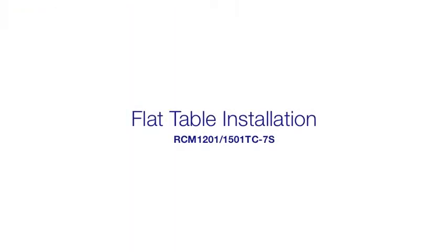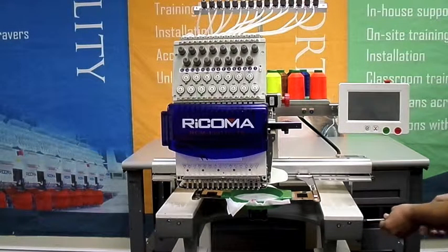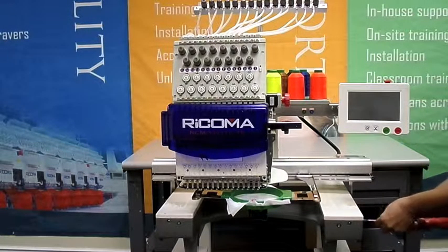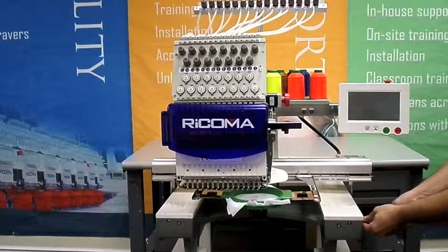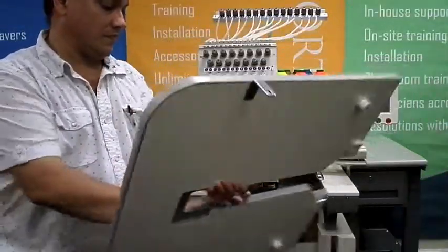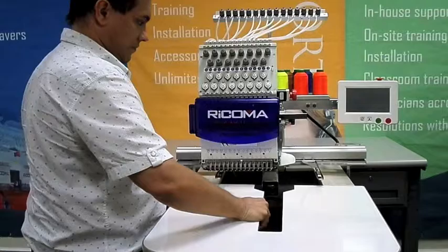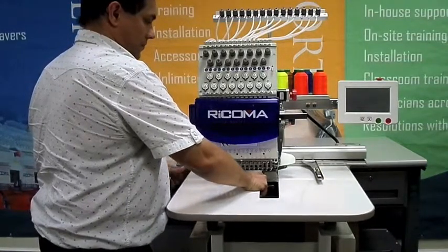Flat Table Installation. Remove the side fastening screws as shown here. Take the flat table and insert it into the machine until the sewing arm completely covers the table's opening.